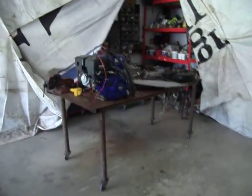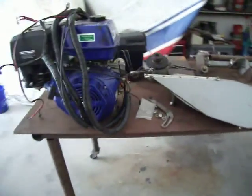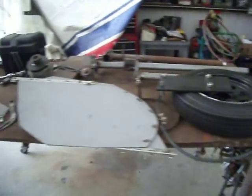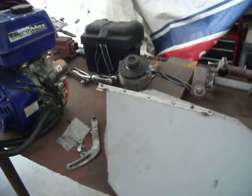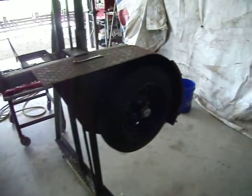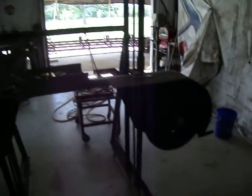We got the engine and all that out of it. We have run this — we've tested a log in it, it cuts very well. Even got an alternator system on it, battery electric spark. So that's it for now. I'll be making a video when we get it all painted and running. Thank you for watching.